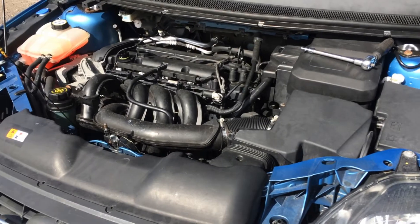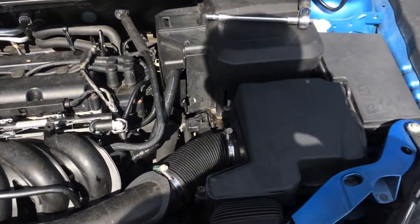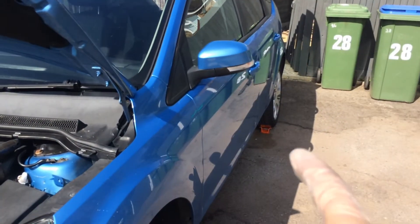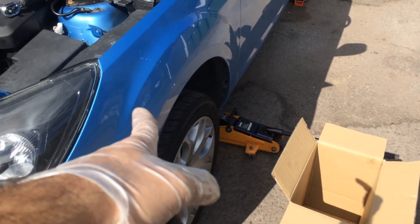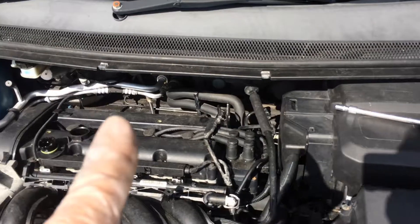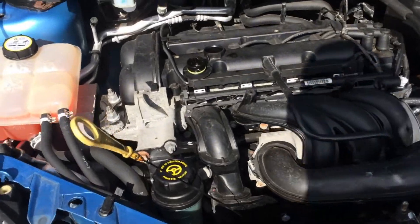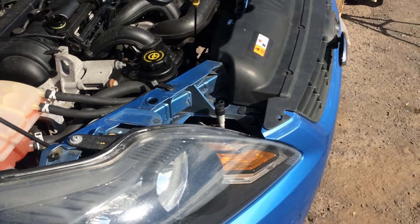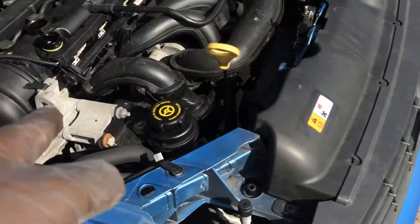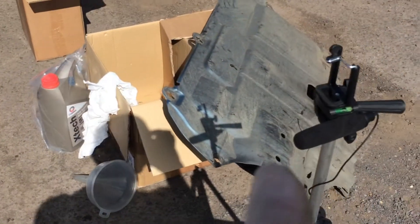Now let's get on to the actual oil change, now that's all tightened up. First things first: choke the wheel at the back, lift the car, secure it on an axle stand underneath the chassis. Then I run the engine for a few minutes to warm it up a bit, because it's much easier for the oil to flow during an oil change. Then I remove the oil cap and the dipstick. Then I move on to underneath, where I remove the under tray.